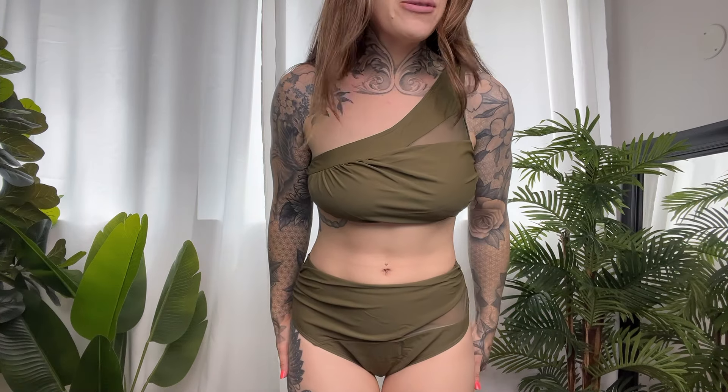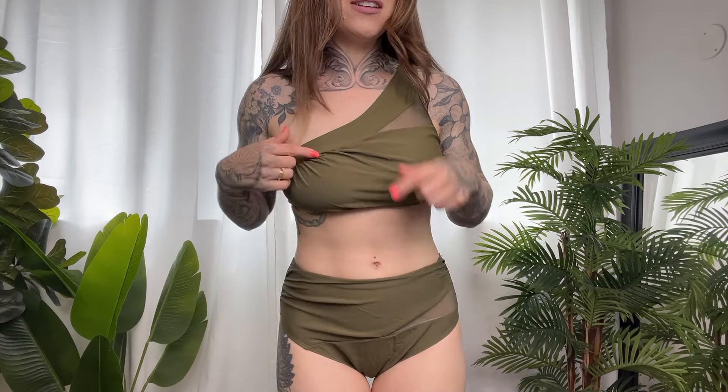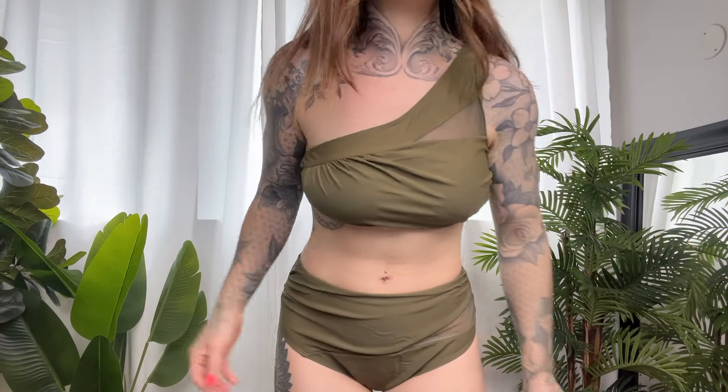Very cute, not too cheeky. They do have blue, black, pink, a lighter shade, and then this green of course. We've got this ruching detail right here and it is made of elastane and polyester.